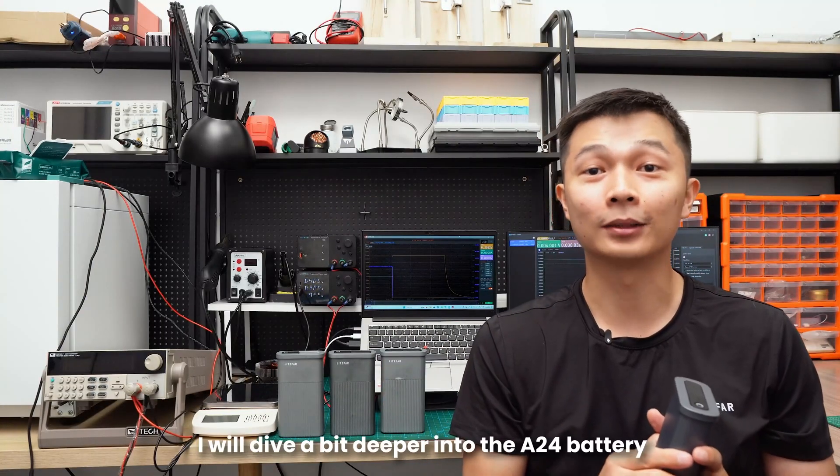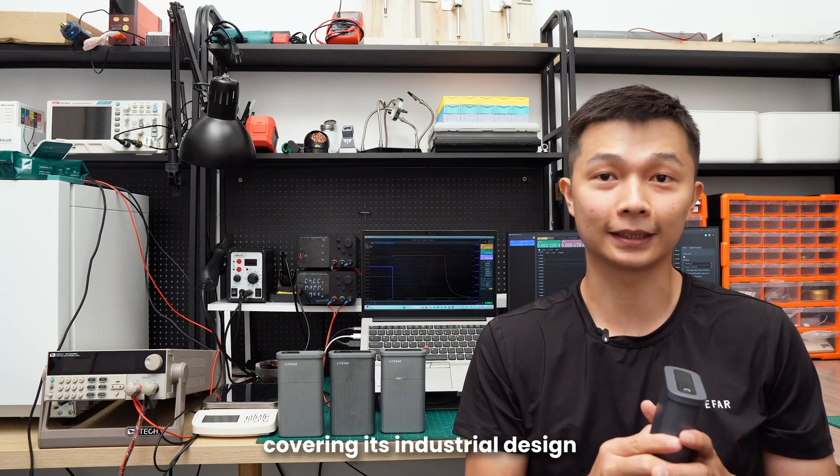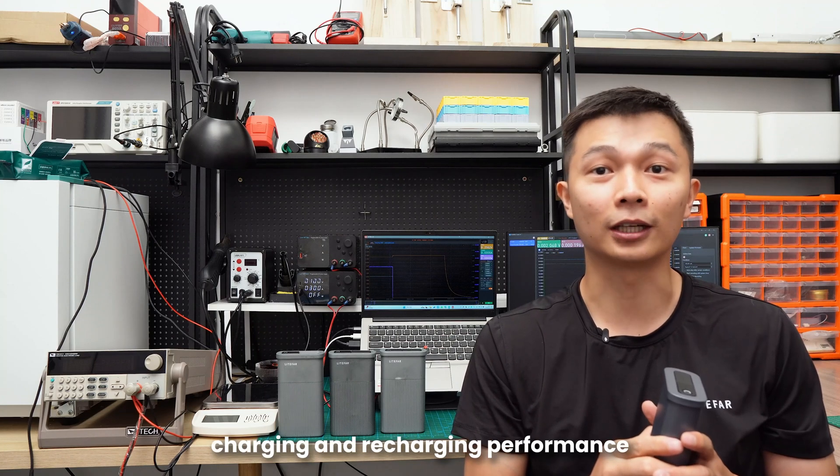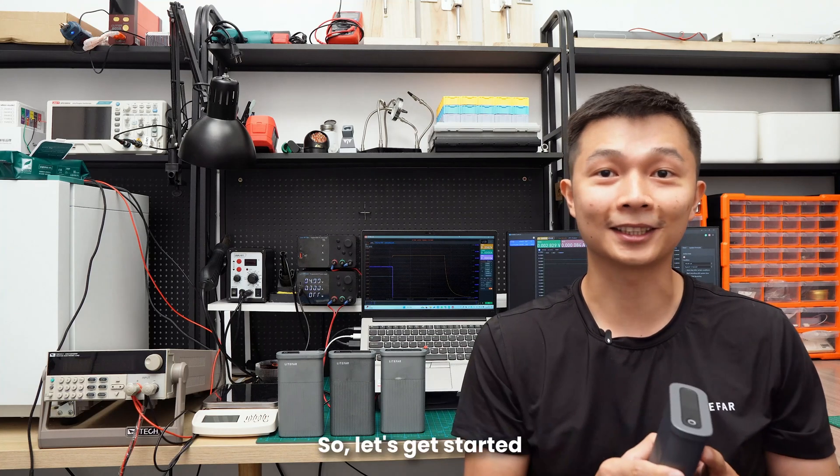What's up guys? In today's video, I will dive a bit deeper into the A24 battery, covering its industrial design, some basic specs, charging and recharging performance, and how it performs under higher temperatures. Let's get started!